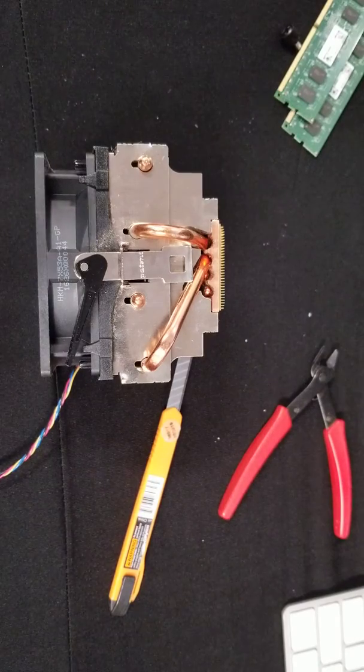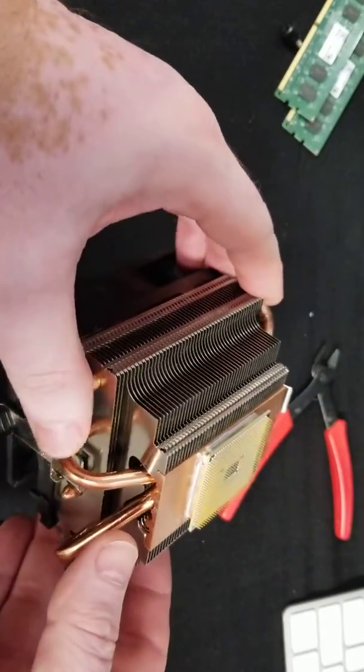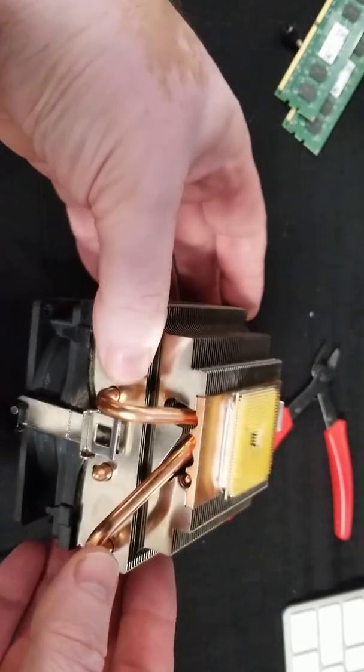Hello everybody, this is Abraham with NoShark Computer Services. What we got here is a typical problem when you try to pull out the processor — it gets stuck to the radiator.